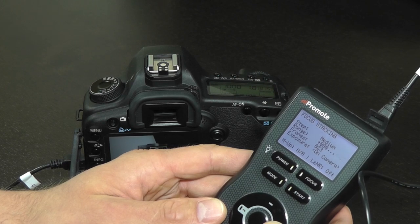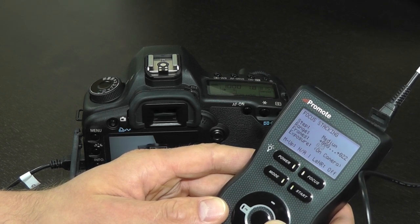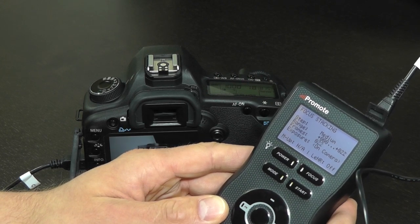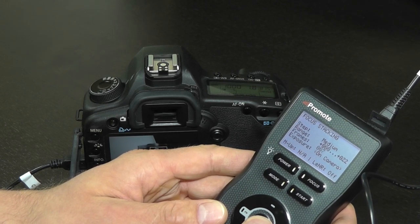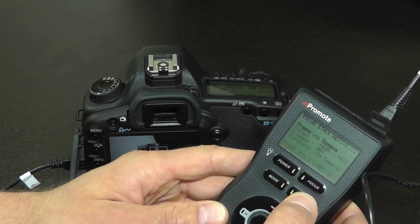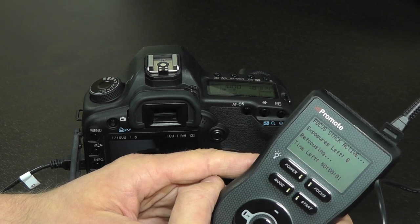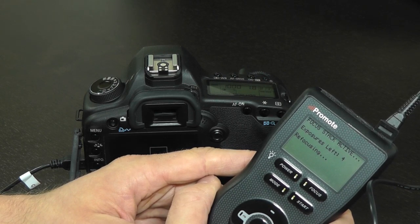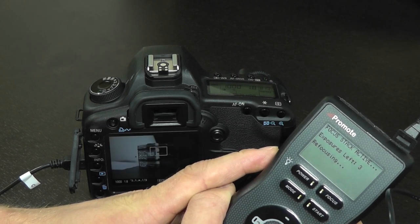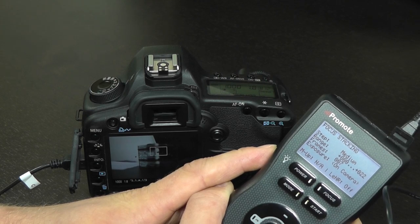Once we're done setting the range, let's specify the number of images we want taken in that range. By default, every click you made will result in an image, but that may result in too many images. You can reduce the number by changing the frame setting — let's say we only need 7. Once you're happy with your settings, go ahead and click Start. PromoteControl will drive the camera focus back to the beginning of the chosen range, then start making pictures, fitting the number of frames you specified within the focus interval chosen. When done, PromoteControl will leave your lens focused at the same position where it was before you began shooting.